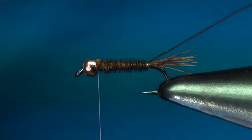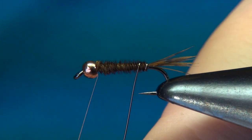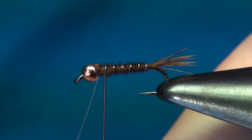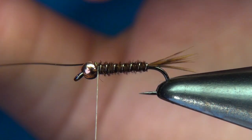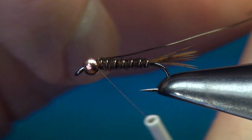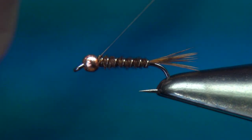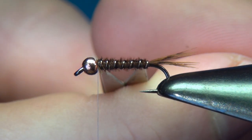Now with the wire, we go the usual way — away from us, over the hook — which means we're counter-ribbing the pheasant tail, making it really strong. Use open spiral turns, about five or six, right up to the bead as well. Put a 90-degree bend in the wire and tie it off a few times. Then instead of cutting, I like to just helicopter it away. Now we already have two parts of the fly: the tail and the ribbed body.